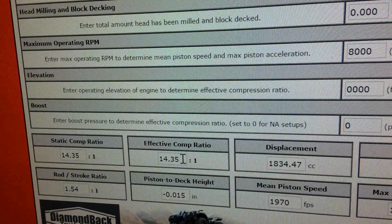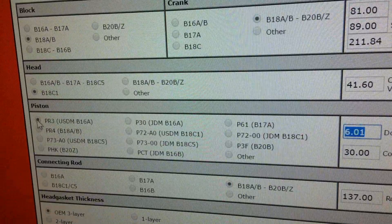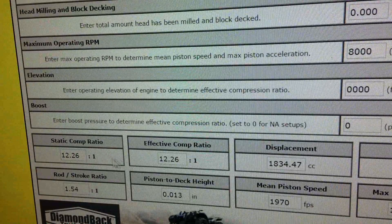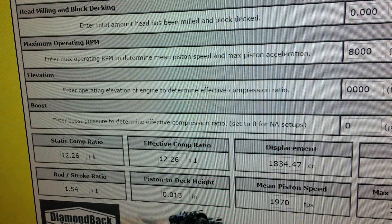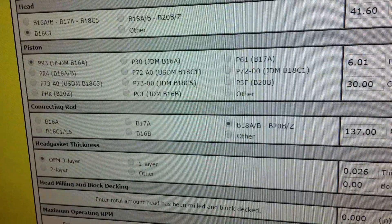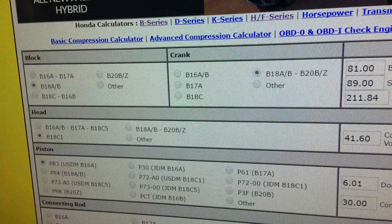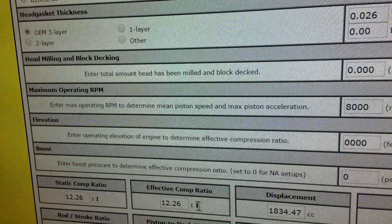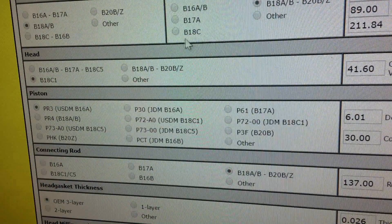If you're going to use this as a balls-out high compression setup, you would need E85 to run it. The reason why I like the PR3s is because with that 12-something compression you can still run pump gas and make good power — you can run 93 with a tune and be good. Compared to 14-something where you definitely want to run E85 — it's too high a compression to run pump gas comfortably. That's how you squeeze out the most power of your LSV.